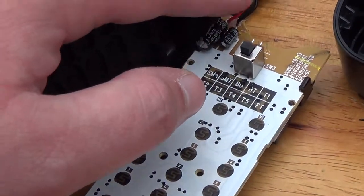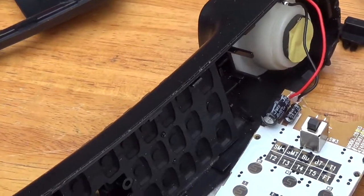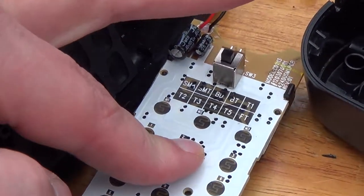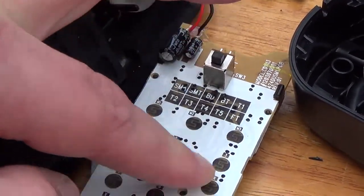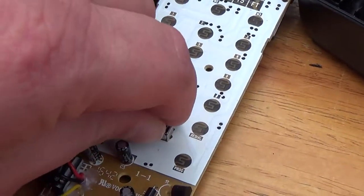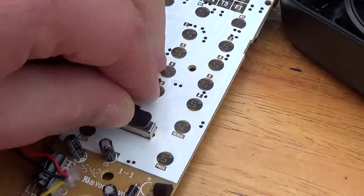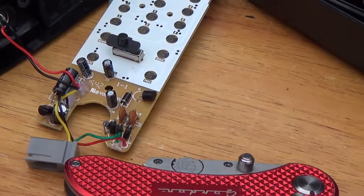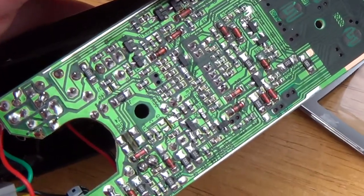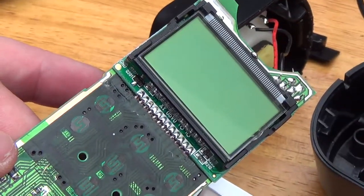Most of everything on this side of the board deals with the keypad, and the hook switch and the through-hole components that go to the receiver. Again we see more filtering up here, which is probably for the circuitry behind the LCD on the other side of the board. In addition you have your volume control switch to allow you to adjust your volume, which is actually required for FCC Part 68 compliance.